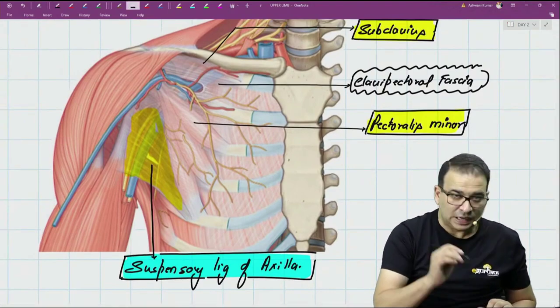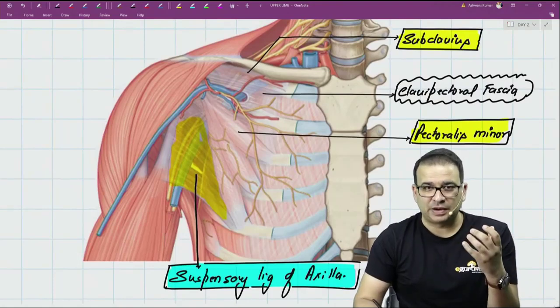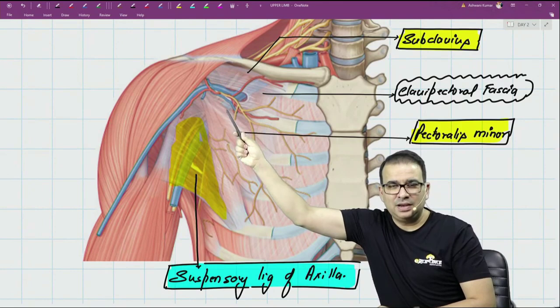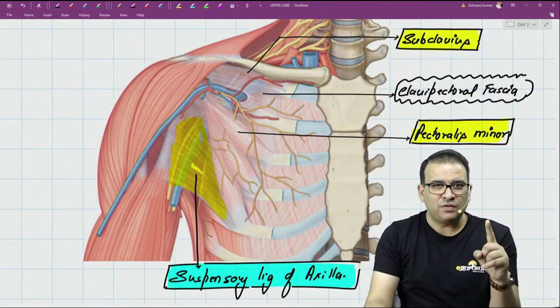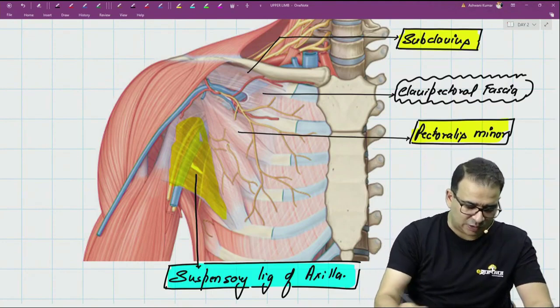The third question - which was actually asked in an exam - is: what structures are piercing the clavipectoral fascia? There are four structures: one vein going inside, an artery coming out, a nerve, and a lymphatic. So we have one vein, one artery, one nerve, and one lymphatic - four structures piercing the clavipectoral fascia.